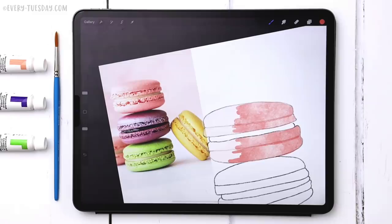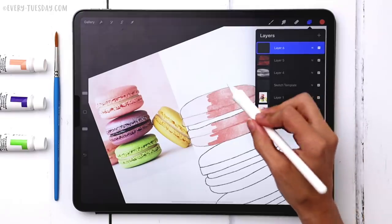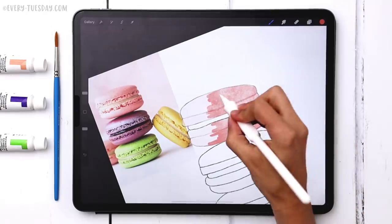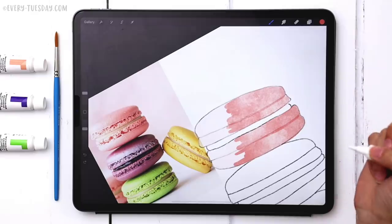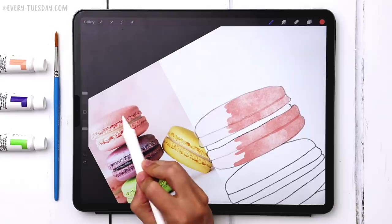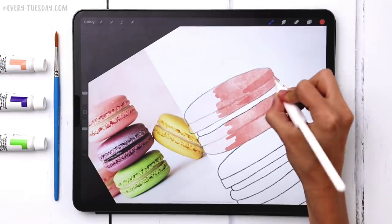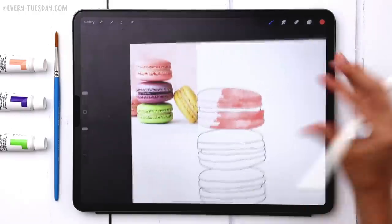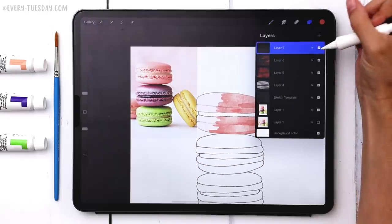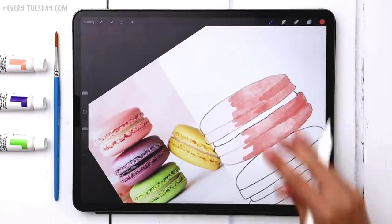Now I can add darker mid-tones and then shadows last. I create a brand new layer and when you paint the same color on top of the previous layer with these brushes, it gives you a wet-on-dry technique, naturally darkening the area. That's really useful when blending similar shades. I add shadow along the top edge and into the foot. Then one more layer on top with the blend mode set to Multiply using the same color, which creates extra contrast between lights and darks.